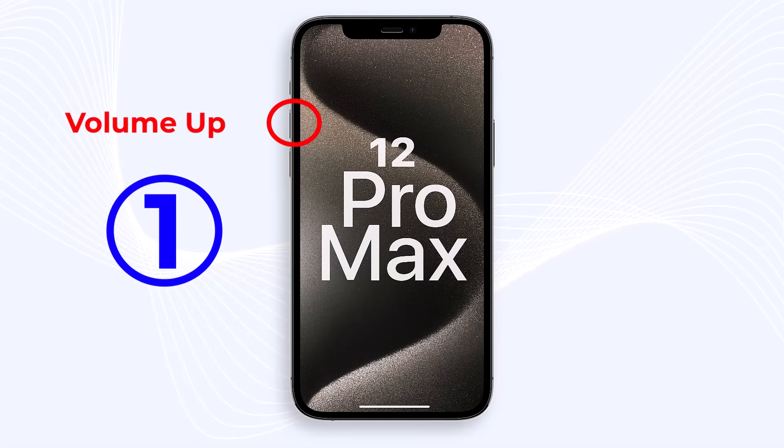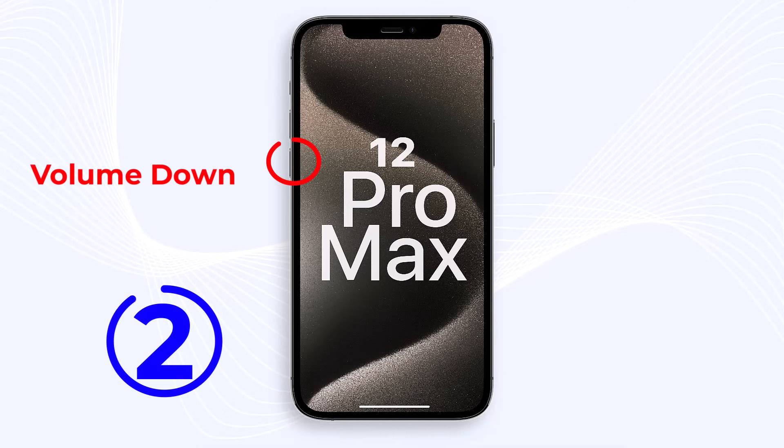Step 1: Quickly press and release the volume up button on your device. Step 2: Quickly press and release the volume down button on your device.